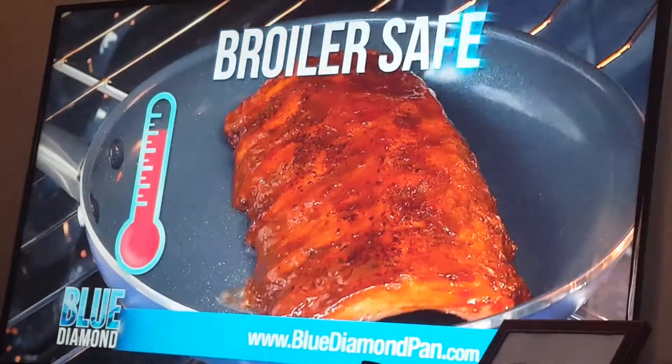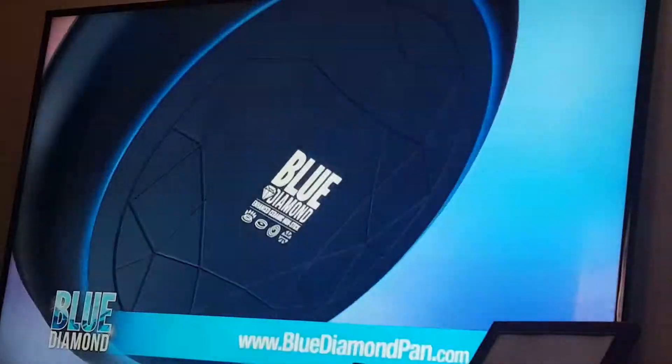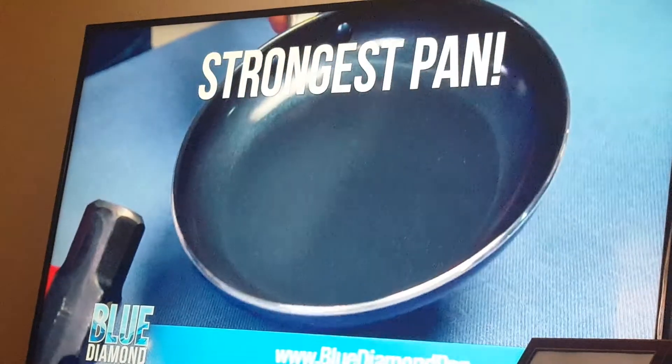Safe to oven bake, up to 850 degrees. Blue Diamond lasts 10 times longer, metal safe, and it's 5 times harder. Only Blue Diamond has the solid fork space — even a sledgehammer can't damage Blue Diamond. It's the strongest pan known to man.